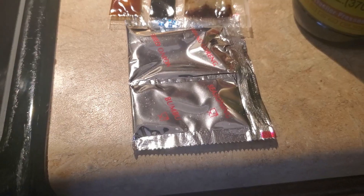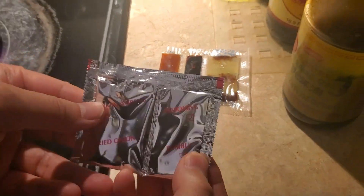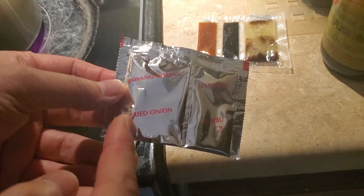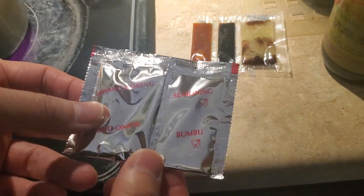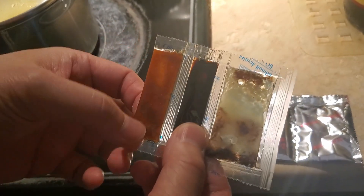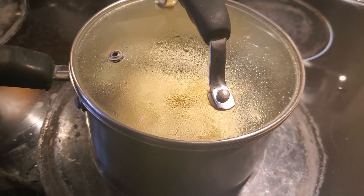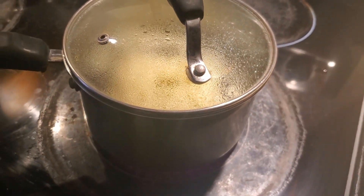So what are these sauces — can you tell us? This one says seasoning, this is fried onion. These are dried. And then this is probably lard or oil, this is like a sweet soy sauce, and this is a spicy sauce. Okay, so how long should we be boiling this for? Three minutes, I think.